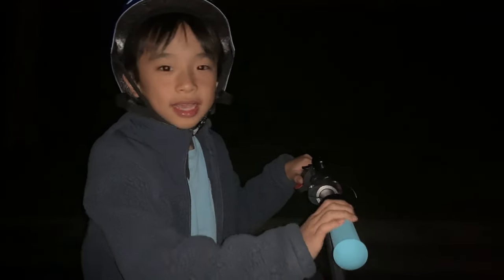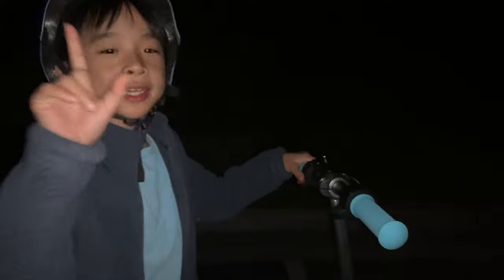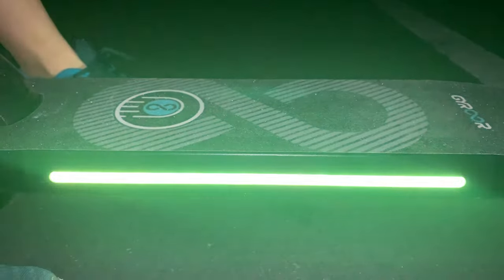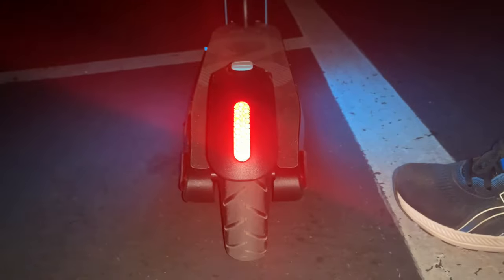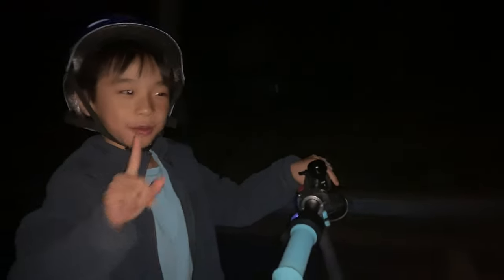It is night now and I'm going to show you how you turn on the lights on this scooter. All you have to do is press the right button one time. This is how you turn on the headlights — you press the right button one time, but you have to do it when the scooter is on.